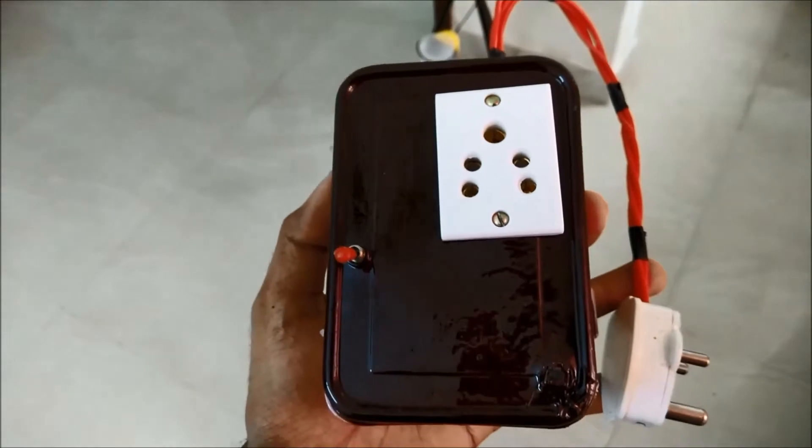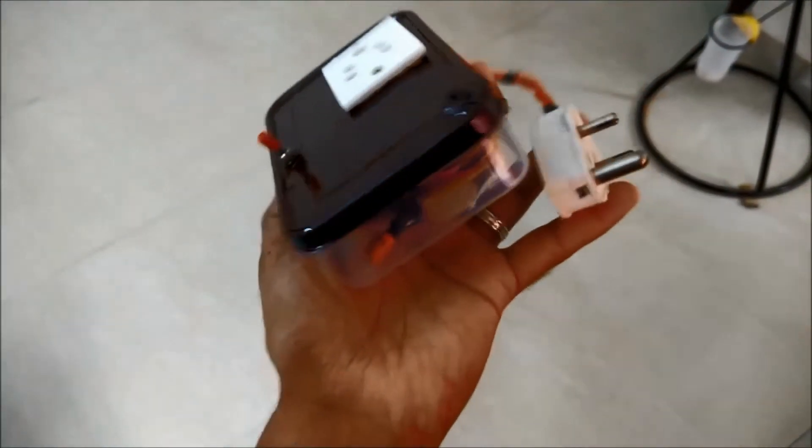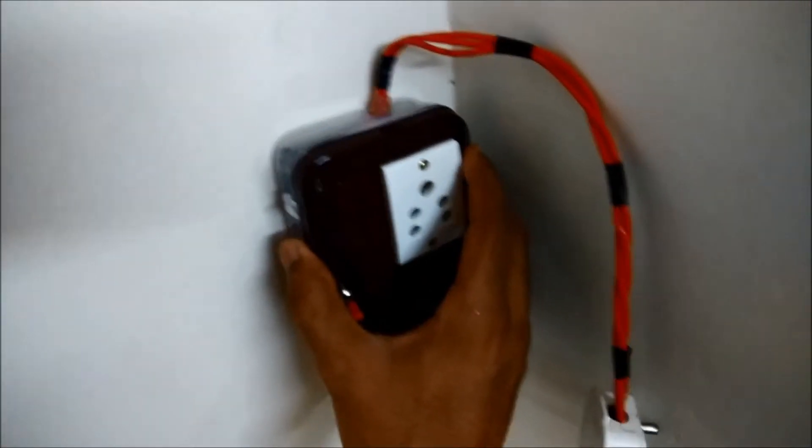I have painted the top of this box with some brown paint to make it look a little better. Now I'm going to fix this to the wall near the socket. I'm using hot glue to stick this box to the wall. You can also use double-sided tape — as long as it holds the weight of the box, everything should be fine.